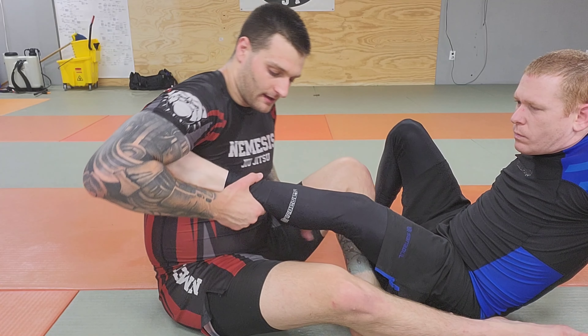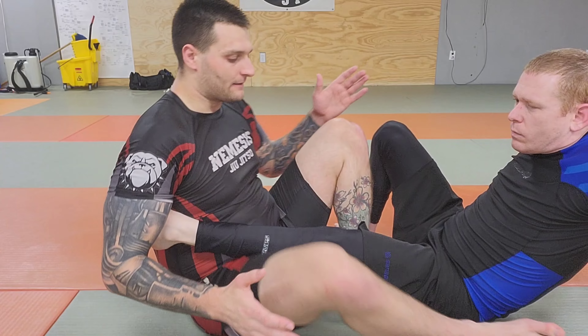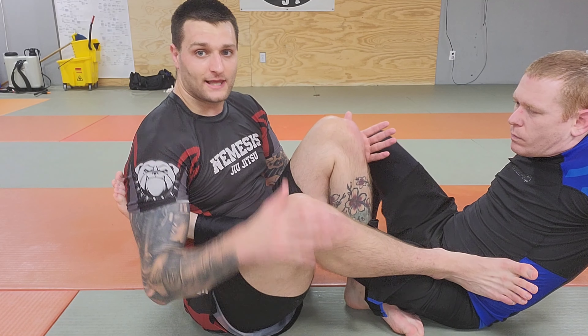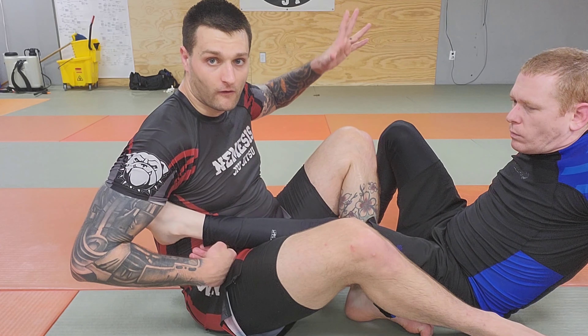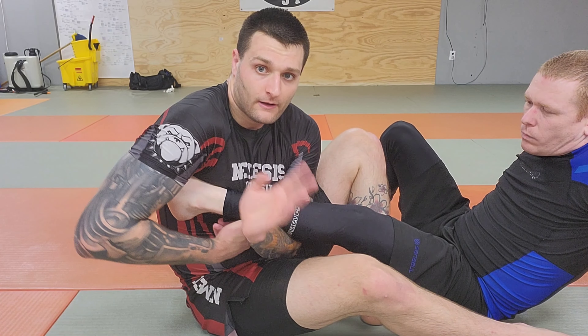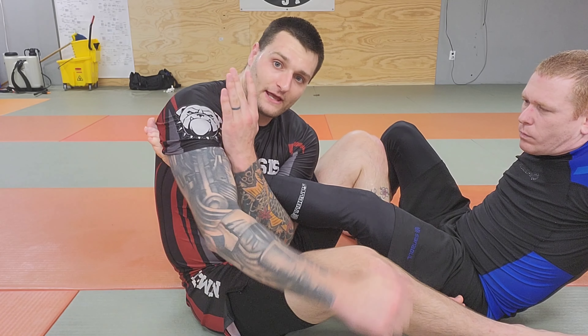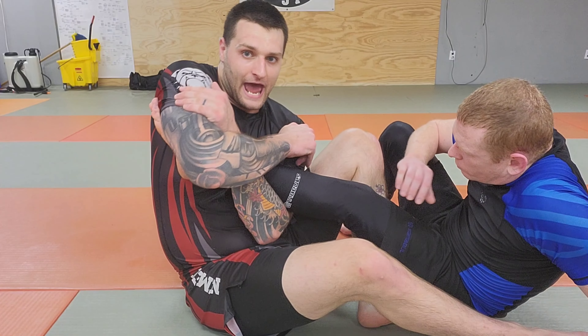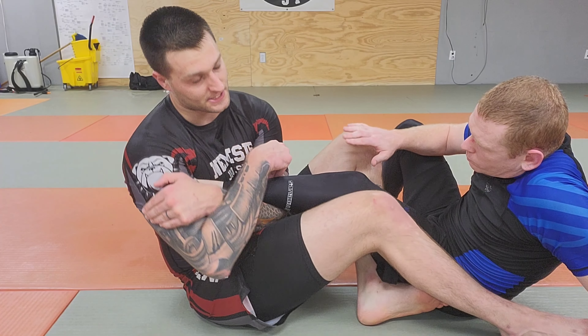And then we have Estima Lock finishes. Usually I've got my legs pinching one of his legs, and the outside arm is the one finishing. The Estima Lock is when the forearm comes over and through as deep as I can get it. And once I have it there, I go to my bicep, and then — similar motion — I'm crunching down and then in towards his butt to finish.